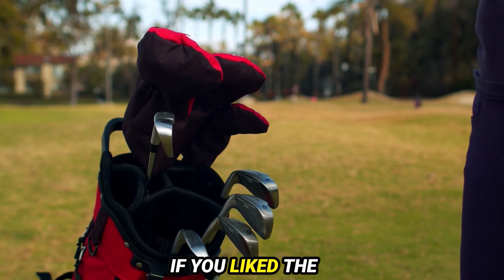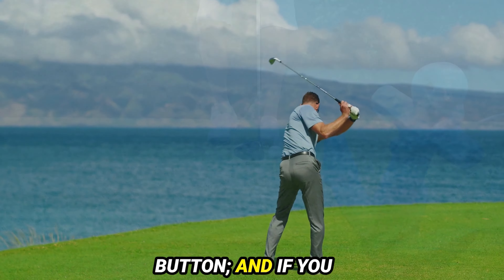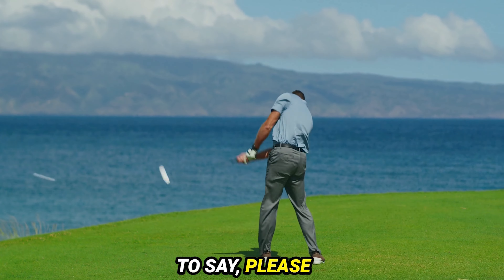Thanks for watching. If you liked the video, please hit the like button and the subscribe button. And if you have something to say, please leave a comment.